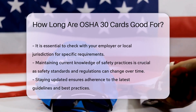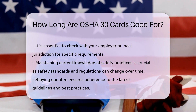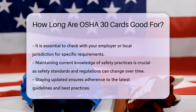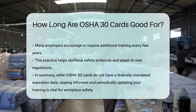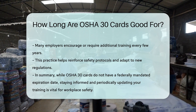While OSHA 30 cards do not expire, maintaining current knowledge of safety practices is crucial. Safety standards and regulations can change over time, and staying updated ensures that you are following the latest guidelines and best practices. Many employers encourage or require additional training every few years, which helps reinforce safety protocols and adapt to new regulations.